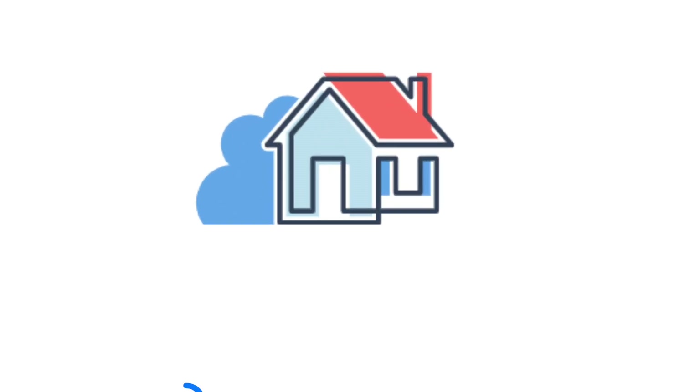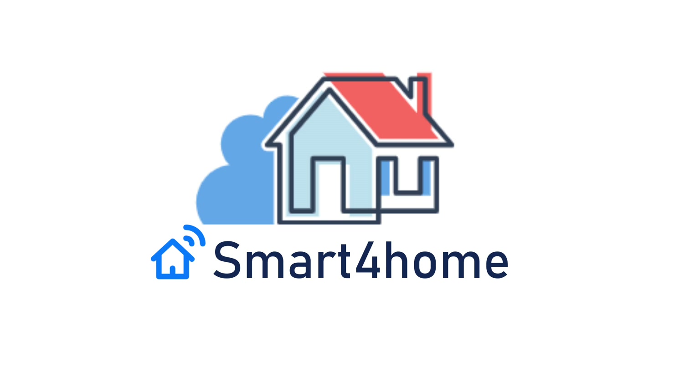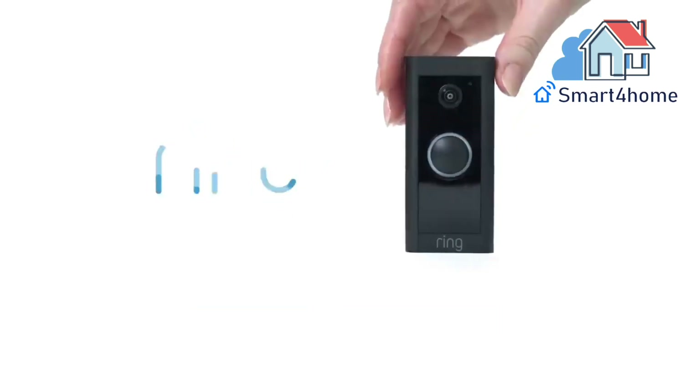Hey! Smart 4 Homers! Welcome back to our channel. Are you thinking about how to install a Ring video doorbell wired? Setting up your video doorbell wired is simple.